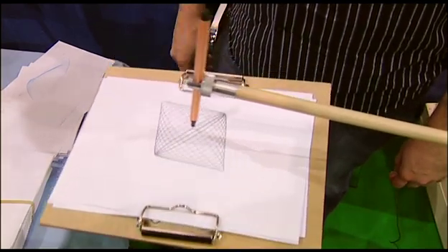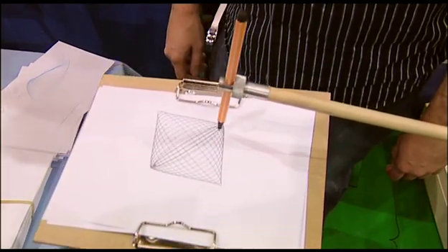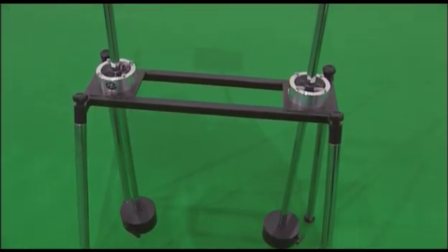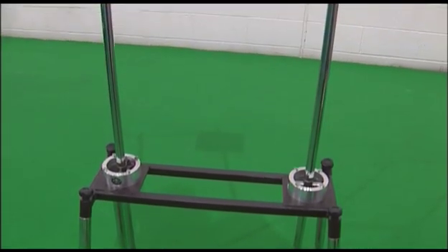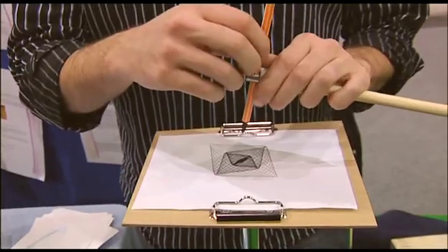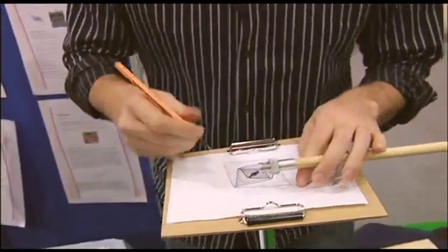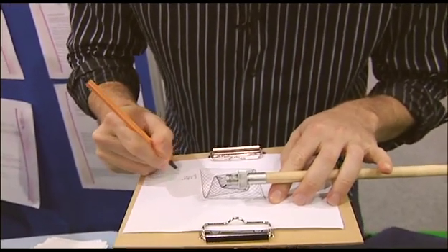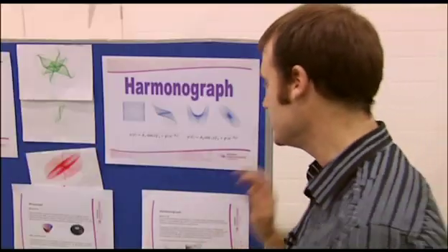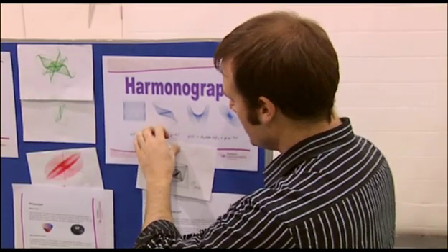Now it's going the other way around. That's fantastic — that is so good. I think I'm going to sign that. Oh, that is going straight to the Parametric Equation Hall of Fame.